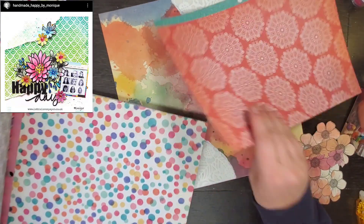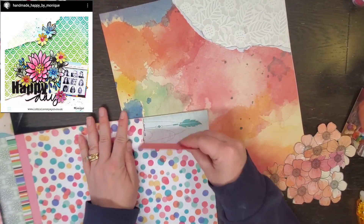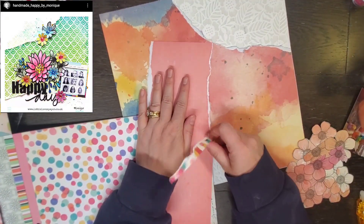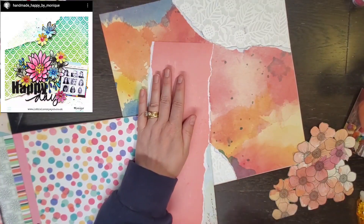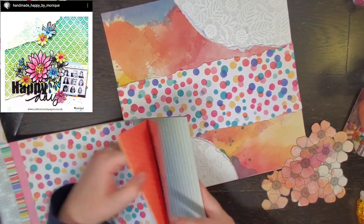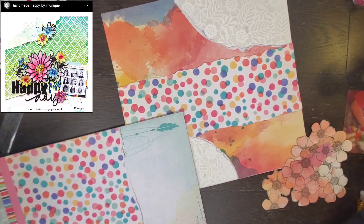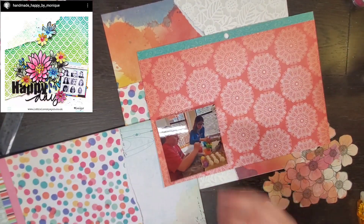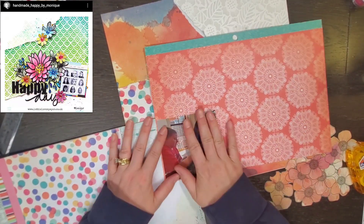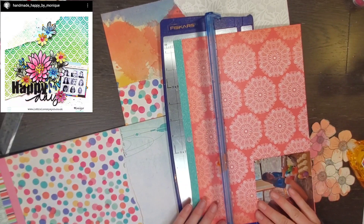I did this fun watercolor-y paper, and the reason I did that was because the photo I'm using is actually of my niece and my daughter — they are coloring eggs. So I decided to just do a strip of some extra color through the middle and then mat my photo on this scrap piece of kind of orangey paper.